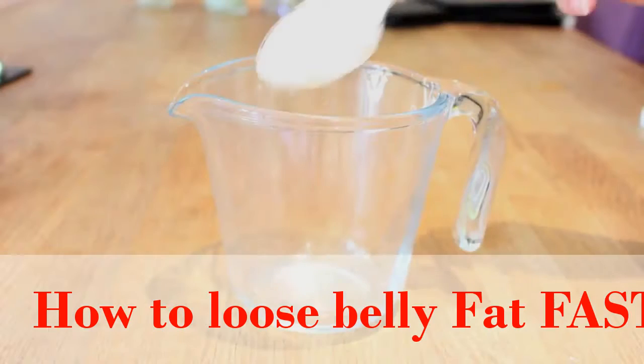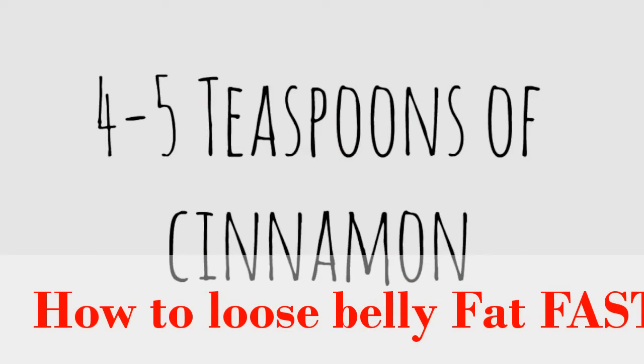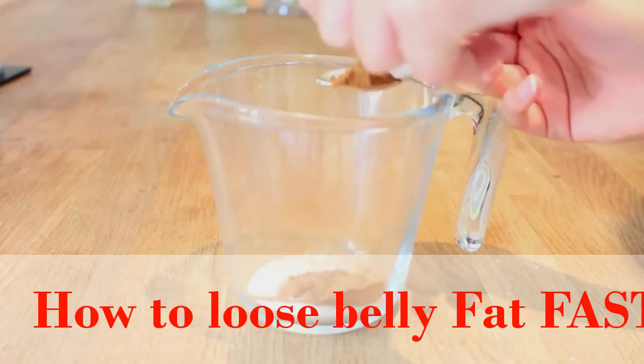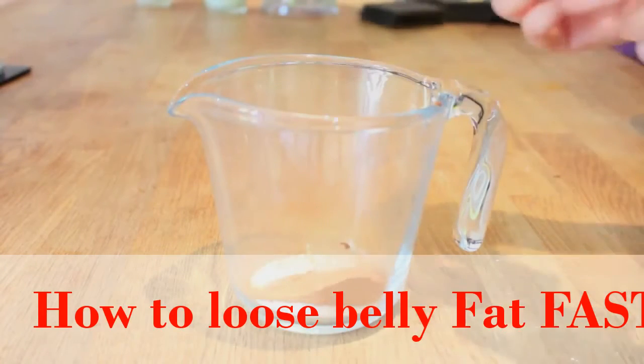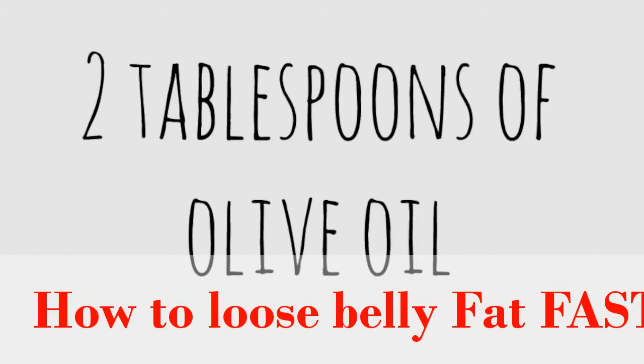The first ingredient you're going to need is 2 teaspoons of Epsom salt. After that we're just going to put in at least 4 teaspoons of ground cinnamon. I recommend 4 to 5 but you can put a bit more if you'd like to. I just don't like it smelling too cinnamon-y because it makes me feel sick.